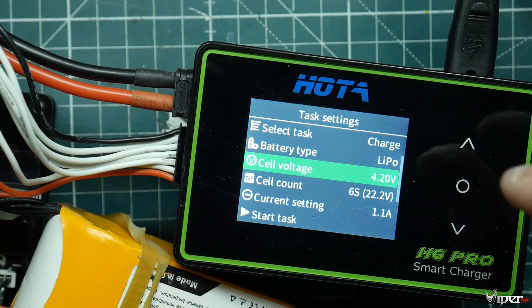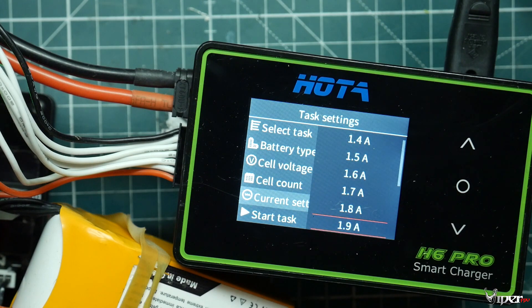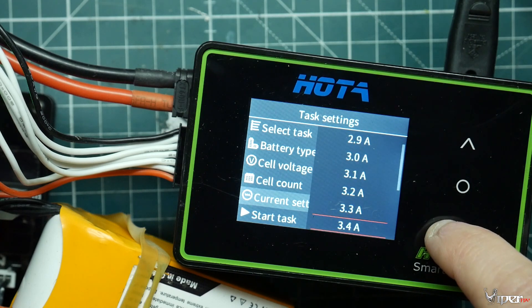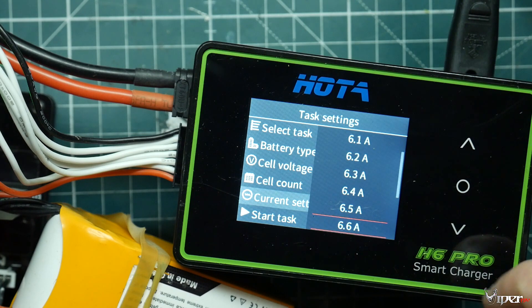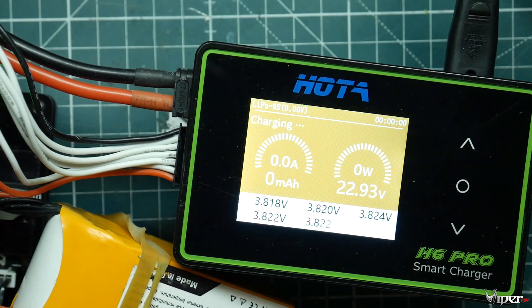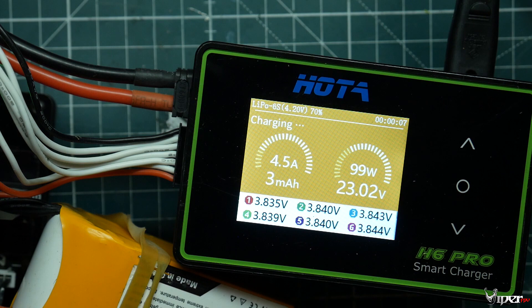I'm charging 6S batteries, so I'll set the charger to 6.5 amps. Let me navigate to that on the screen — 6.5. Then I hit start. All five of these batteries will be charged within about an hour. And I can charge up to 10 batteries on this board.